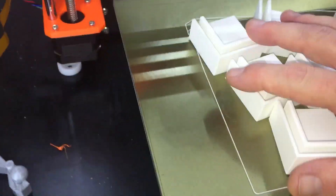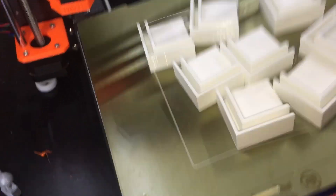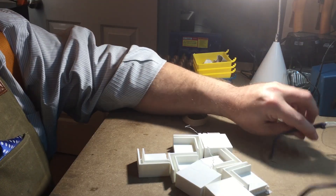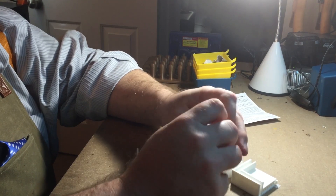Step one: remove the 3D printed corners from the printer. I designed these in Fusion 360. Step two is to clean out all the support material. Unfortunately I forgot to turn on the camera when I was filming it, so I'm pretending to clean it out here on this one last part.